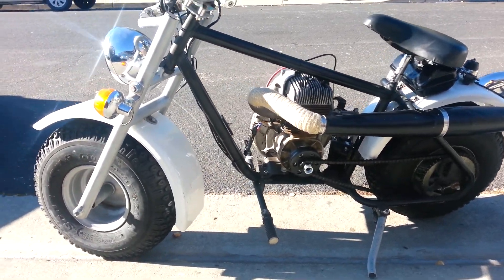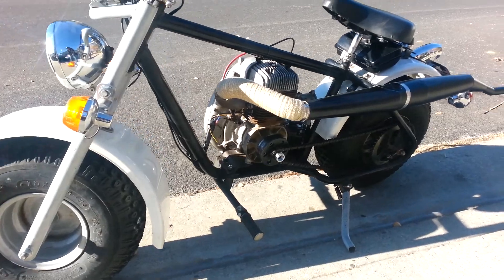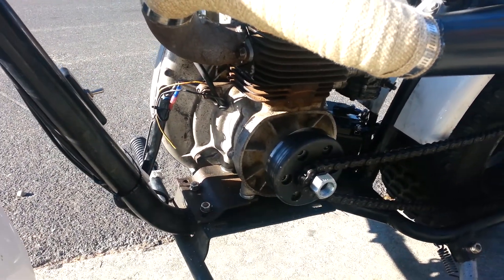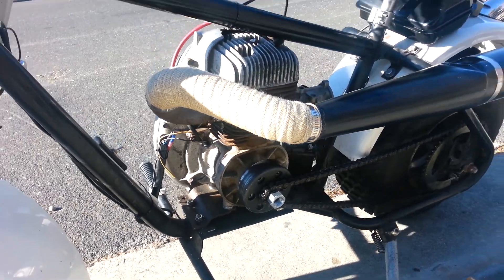Won't be doing too much on the gas because I live on a residential street and the clutch I have is only a regular mini bike clutch. Nothing high performance. It'll not work very well.